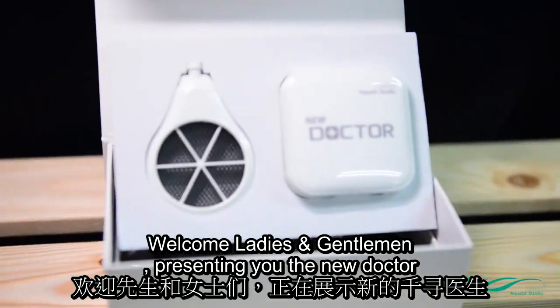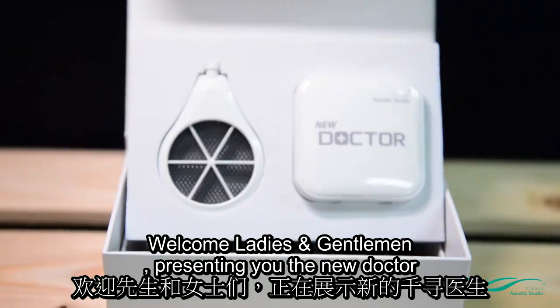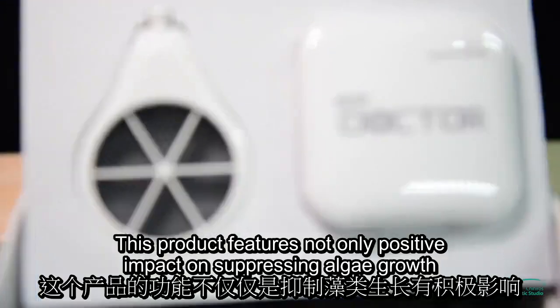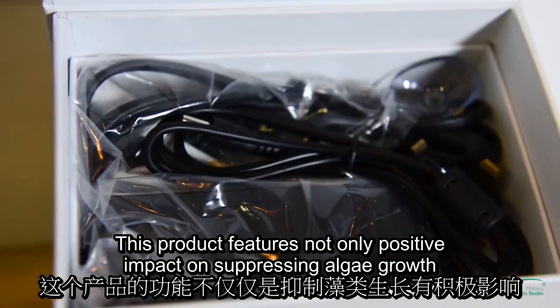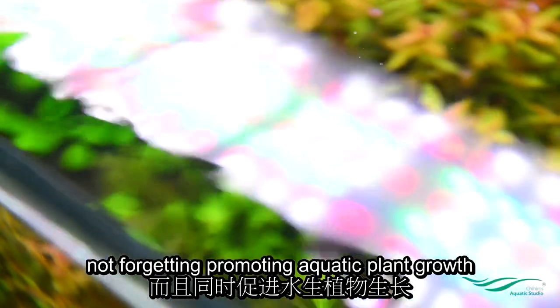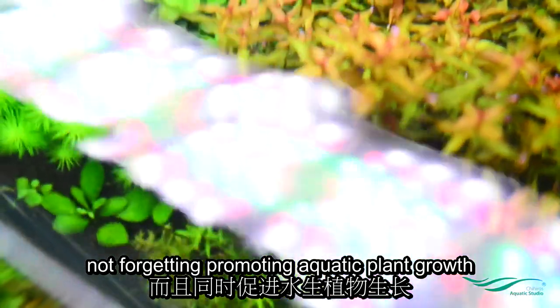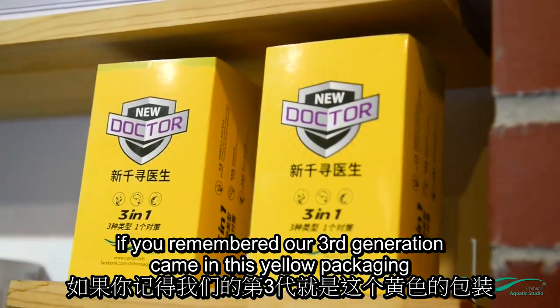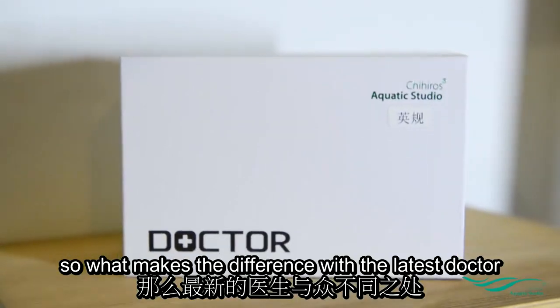Welcome ladies and gentlemen, presenting the new Doctor. This product features not only a positive impact on suppressing algae growth, but also promotes aquatic plant growth. If you remember, the older generation came in yellow packaging — so what makes the difference with the new Doctor?